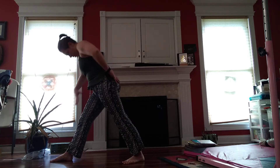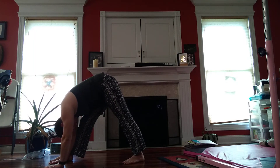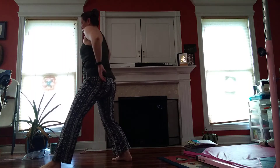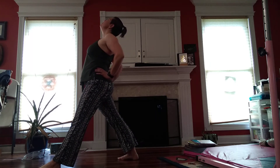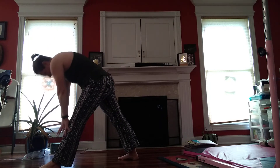And coming up to center. Chin to your chest, coming forward. You can have your hands on your hips or behind you. And reach it back. Up. And tuck. And reach.